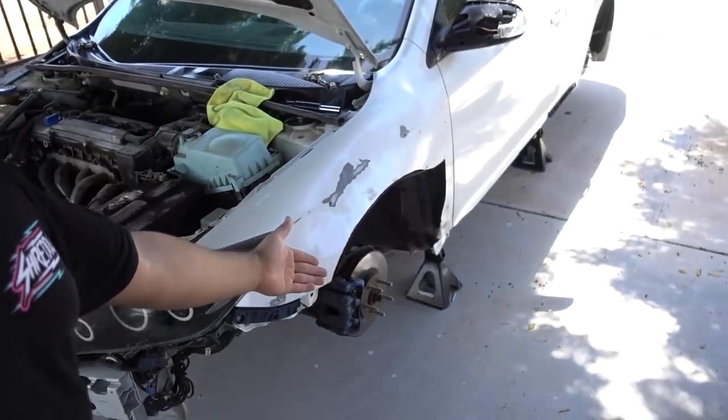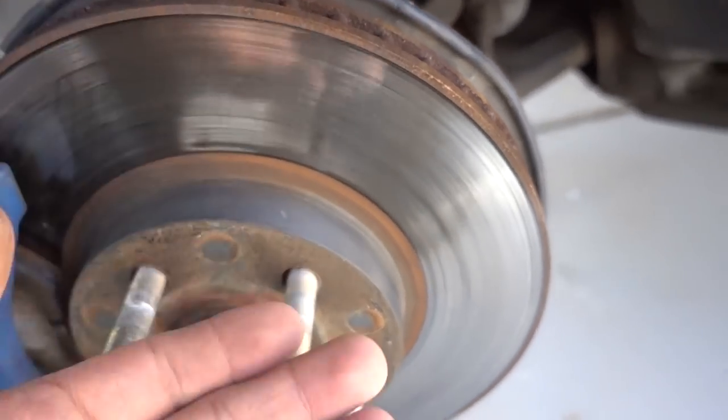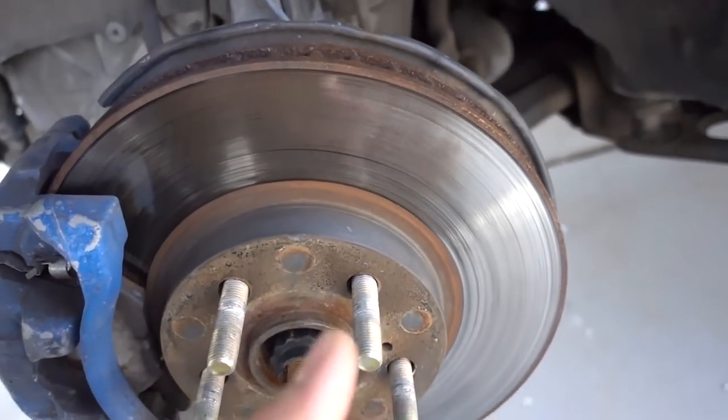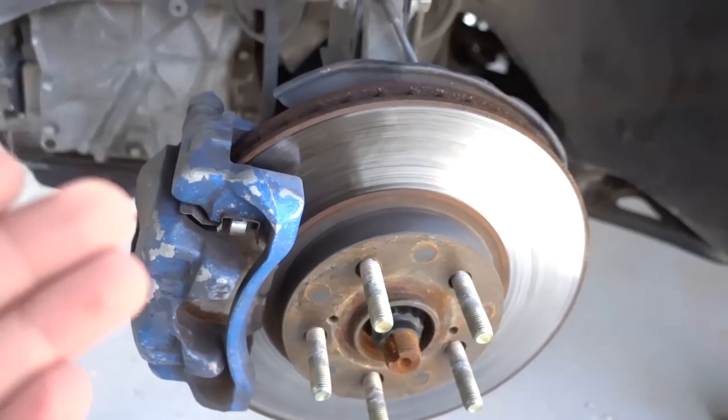So today on the TC, it's time. I'm actually kind of happy that I'm doing this — we're going to be installing some new rotors and some new upgraded performance pads. These rotors have actually seen their days. I mean they're not that bad; they have been resurfaced one time already, but I decided just to get brand new ones — drilled and slotted rotors — which I'll show you guys right now.